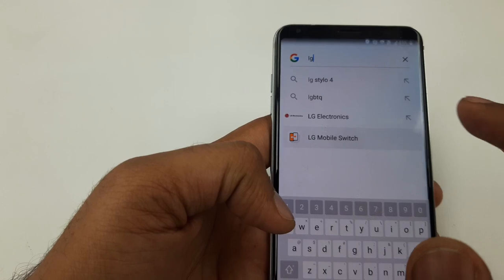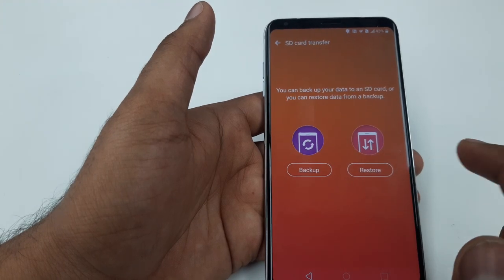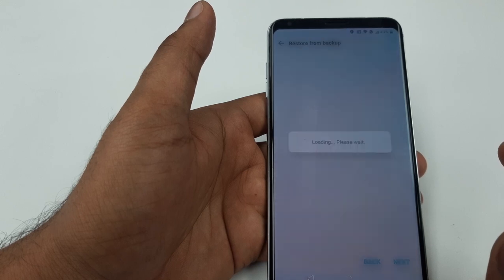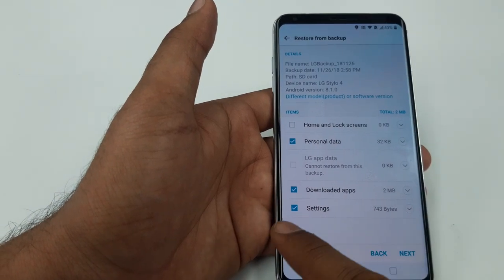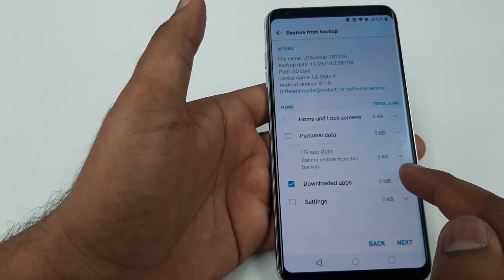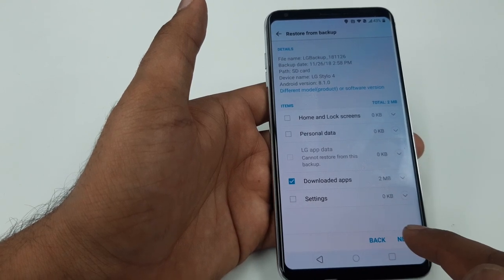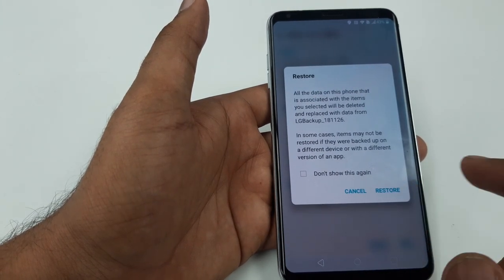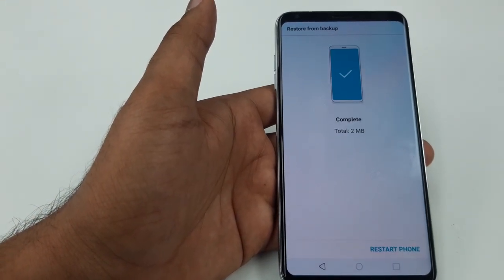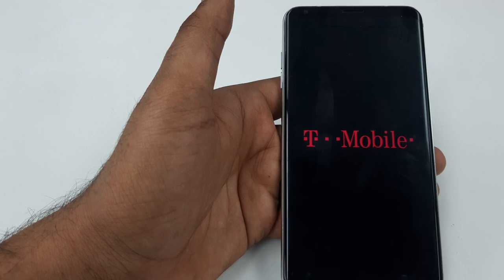Click on LG Mobile Switch, hit Agree, SD card, Restore. Once you hit Restore: for Personal Data remove it, for Settings remove it, leave the Download Apps and the Text options checked. Hit Next, then Restore. It may take a few moments. Then hit Restart and the phone will reboot.